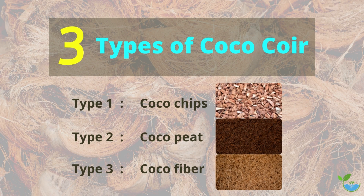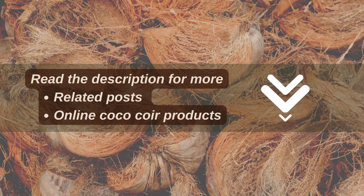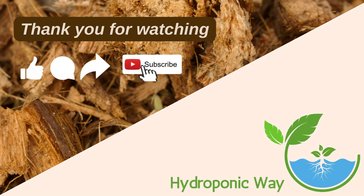So these are the three types of coco coir. If you want to learn more about coco coir or other hydroponic growing mediums, stay tuned for more videos. Read the description for more related posts, and check the links below to buy coco coir products online. Thank you for watching — if you found this video helpful, please give it a thumbs up and share it with your friends.